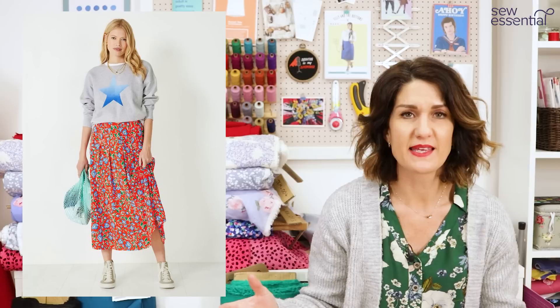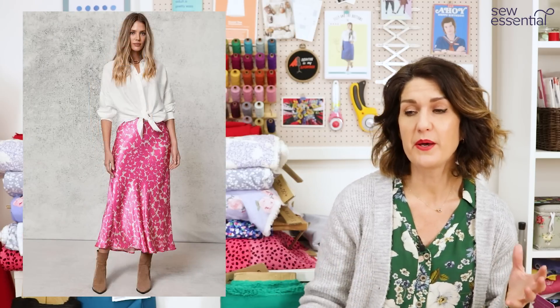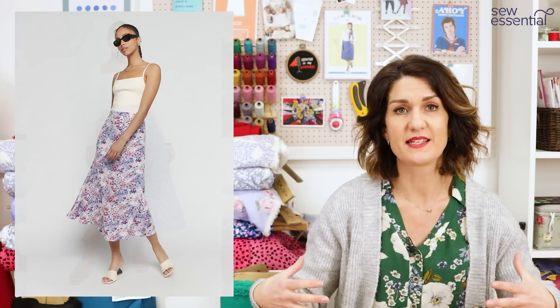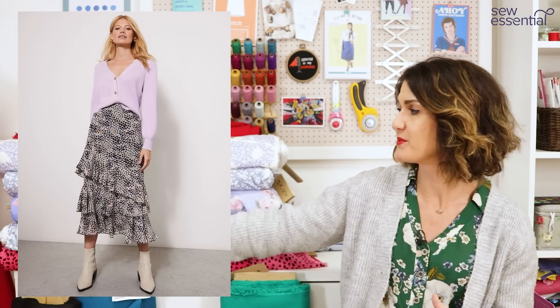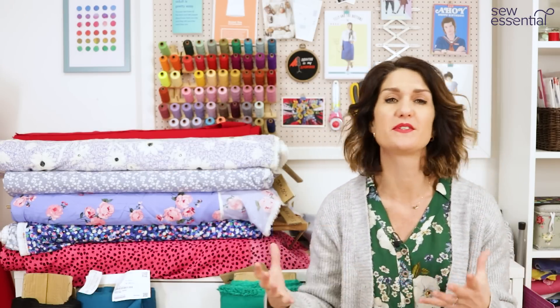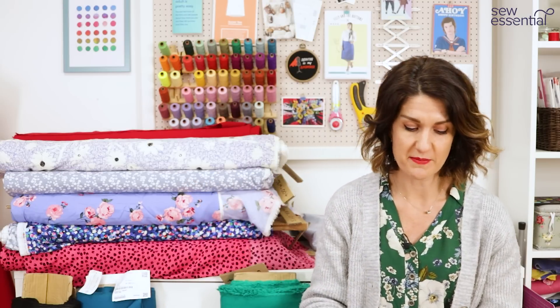The next trend is the midi skirt — nothing particularly groundbreaking but it's here to stay. Lots of them have a slit at the front, probably just to above the knee. I saw people wearing them with pumps, sandals, and boots — great for transitioning: put your tights on underneath with boots for warmth. They also work well with chunky knits. I saw lots of them in lovely pastel hues — the Pantone colour of the year is Viva Magenta, a really bright pink, but also cornflower blues and sky blues on midi skirts and dresses.